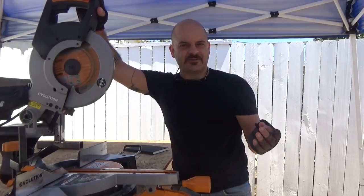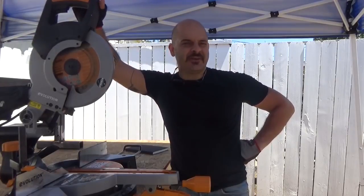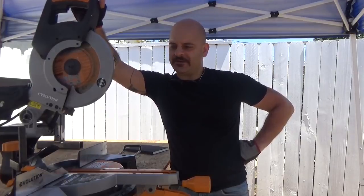That steel was a quarter inch thick. The bench top is 2 by 12, which is also at the extreme end of the size of material that this saw should be able to cut.